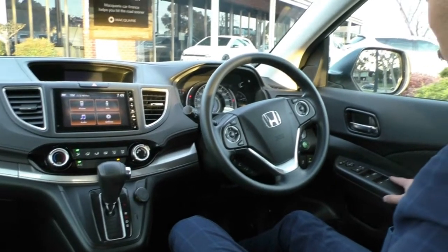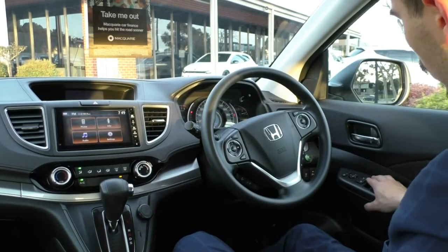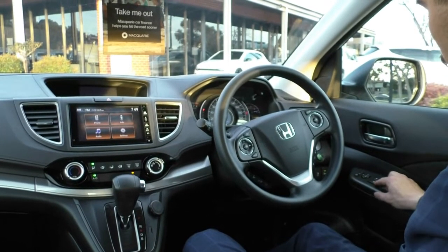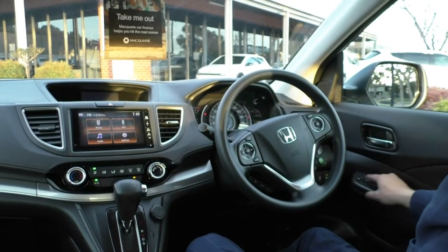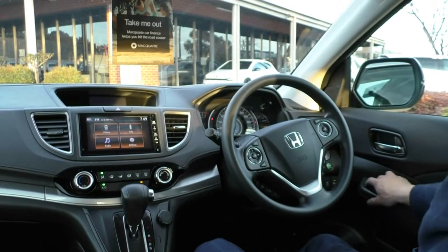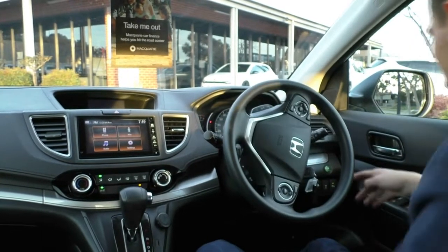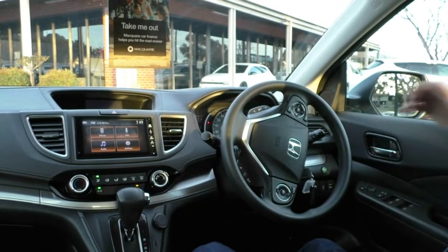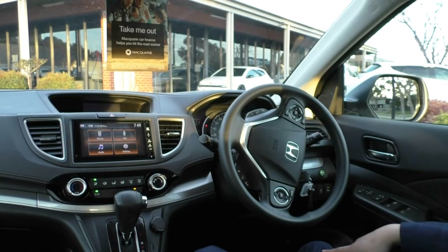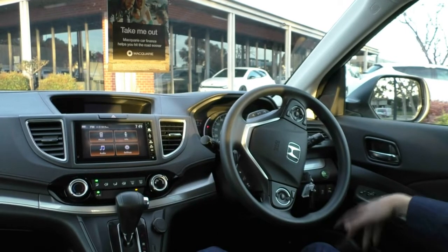Now let's take a look inside the interior, starting on the driver's side door. You have all your power window controls — the driver's window is automatic up and down. All your central locking is here, plus a button to lock the windows if anyone's mucking around with them, which lights up orange when locked. You also have all your mirror controls, and you can actually fold the mirrors in, which is handy when parking on the street. Behind the steering wheel, the green econ button puts the car in the most fuel-efficient mode, though you'll lose a bit of power and torque. You also have reverse and front parking sensor controls, and a traction control button.